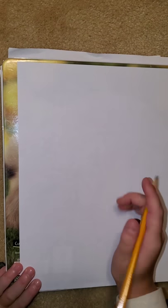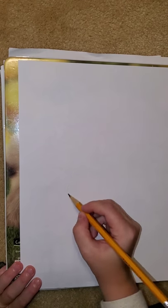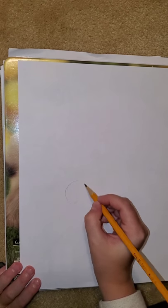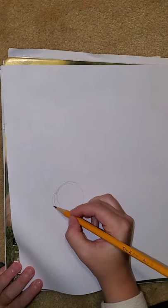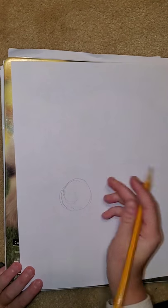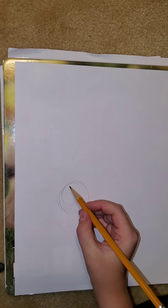First, you're going to start by drawing a circle down near the bottom corner of your paper. It needs to be kind of big. This is going to be our hyena's head.